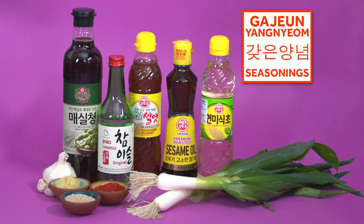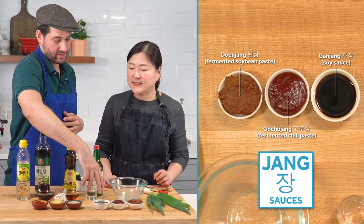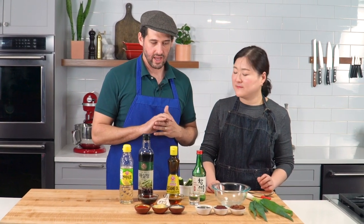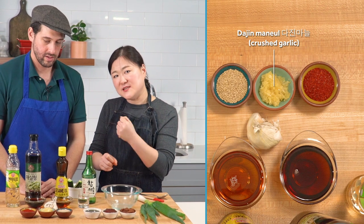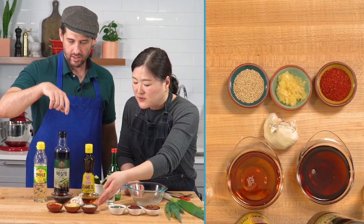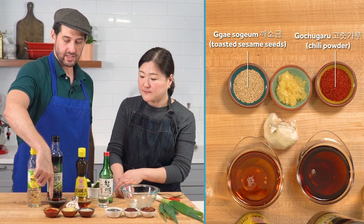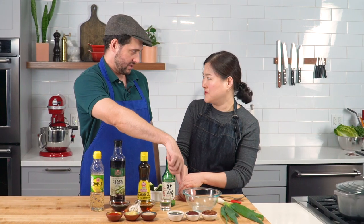Now we move on to gajin yangnyeom — the seasonings. One of the most important things is garlic, but it should be crushed, not minced, because when you crush it, it creates more juices and more smells and flavors. We also have toasted sesame seed — it gives a touch of nuttiness — and crushed pepper powder, which is the fine powder that goes into the pepper paste.